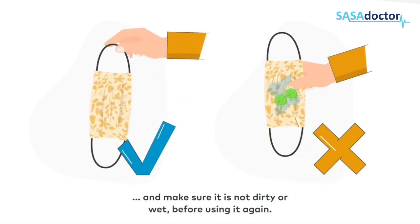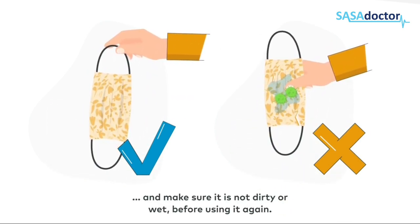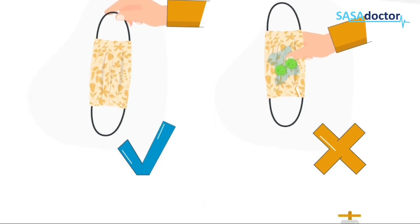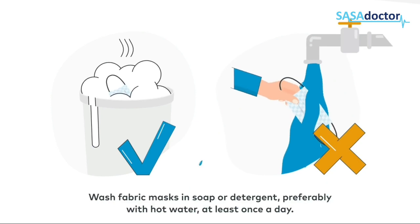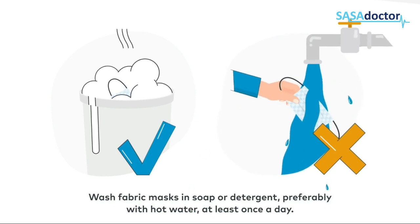Make sure the mask is not dirty or wet before using it again. Wash fabric masks in soap or detergent, preferably with hot water, at least once a day.